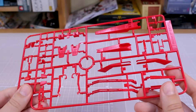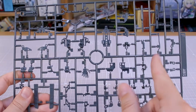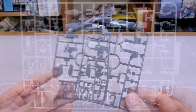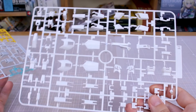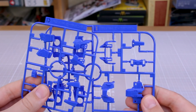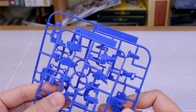Runner E is all the red parts. Runner F in gray ABS plastic has hand parts and additional frame and joint pieces. Runner G, also in gray ABS, has more frame parts. Runner H has more white parts — slightly different from the A runner, which is actually off-white while the H runner is pure white. Runner I has more blue pieces; you'd think it might be a different shade than the D runner, but they look exactly the same.